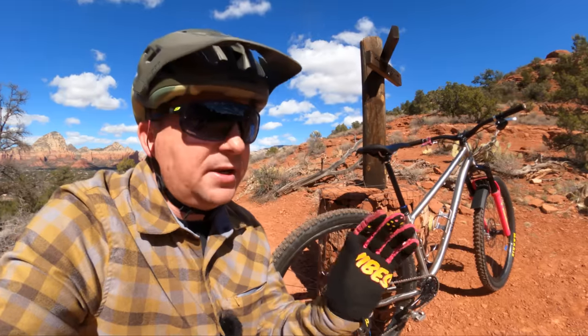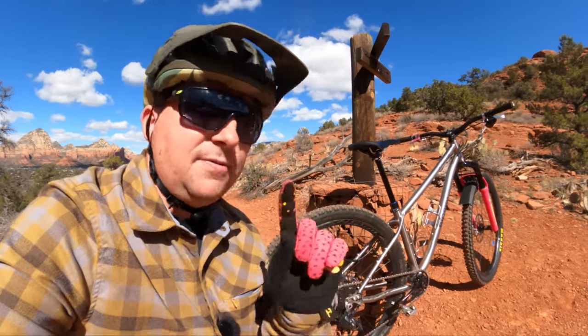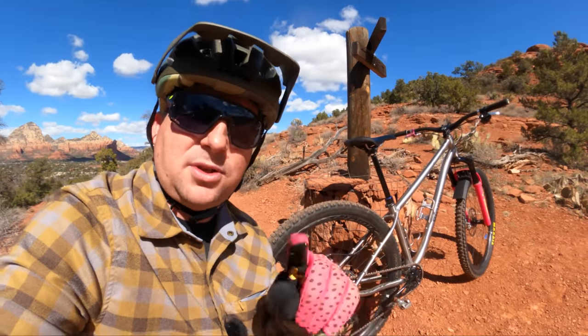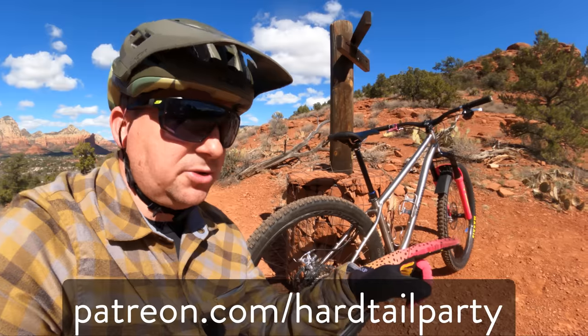I have a lot of wheel videos on my channel because wheels are one of the best ways you can improve the ride of your bike. If you want to pick my brain on wheels and get my recommendations on what I recommend for you and where you ride, become a patron today over on Patreon.